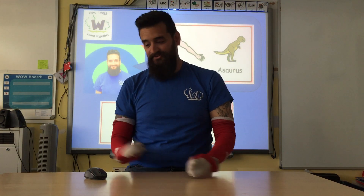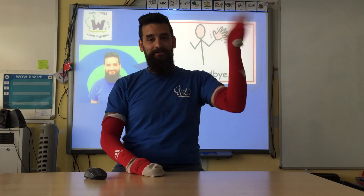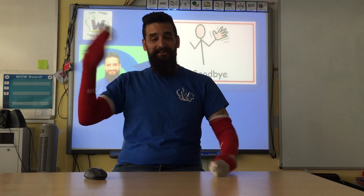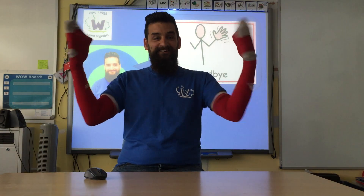It is time to say goodbye. Show me bye bye hands. This is the way we wave goodbye, wave goodbye, wave goodbye. This is the way we wave goodbye on a hot and sunny morning. WOOOOO!